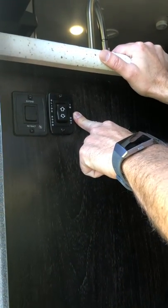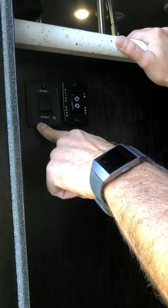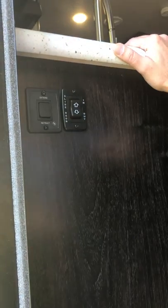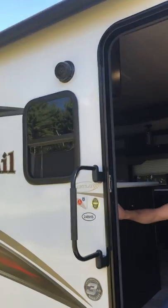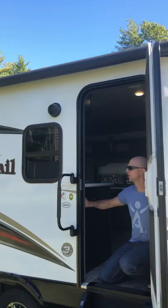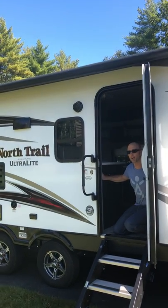Inside, the first thing you're going to come to are these two switches down here right where we come in. This one is for the slide — please don't touch it. This one is for the awning and I'm going to show you how to extend it and retract it. You push 'extend' and it's a power awning.